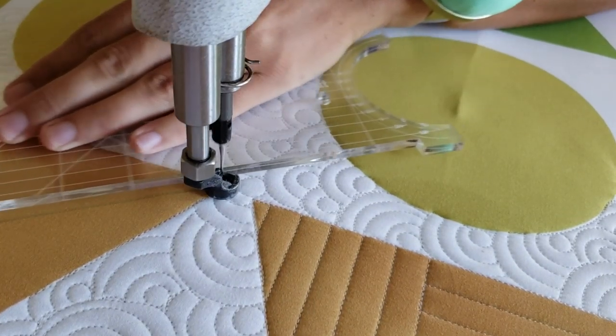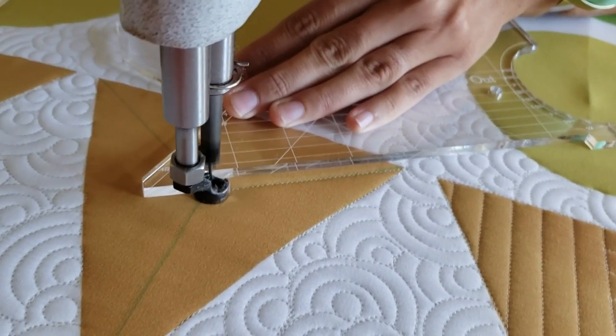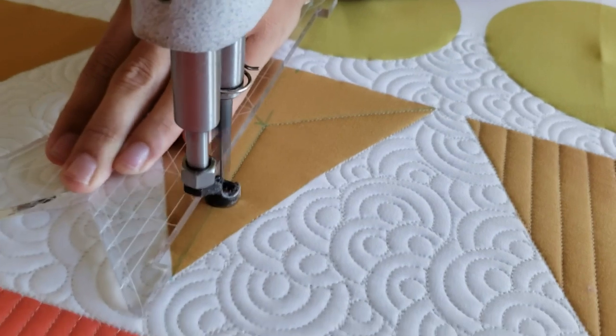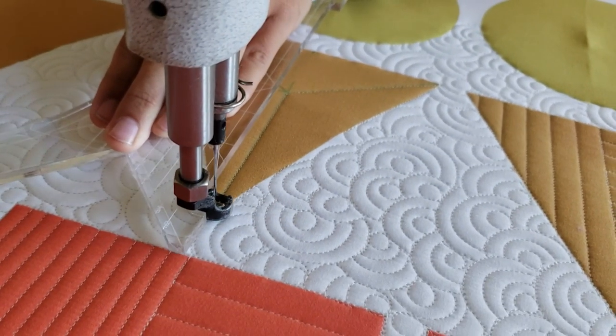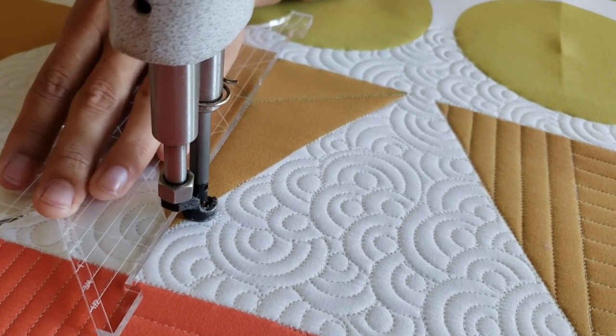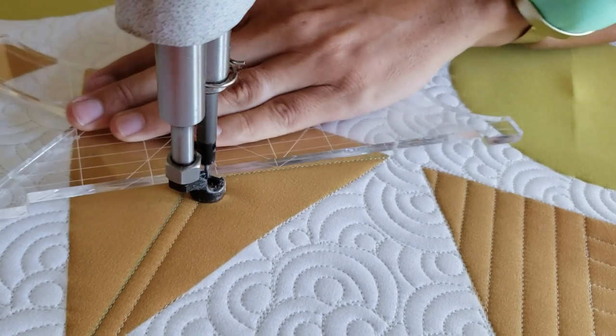I'll begin by using a blue Mark-Be-Gone marker and finding the center of my triangle, or as close to the center as I can. After I find the center, I'll begin stitching starting in the lower left corner, stitching a diagonal line from the lower left corner to that center marked point.